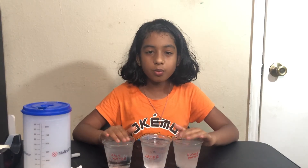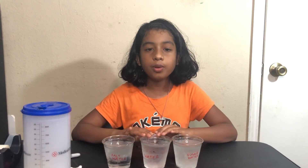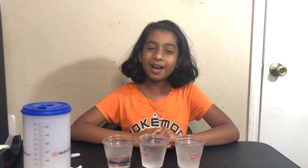So this experiment was all about how different solutions can be compared to the freezing point of water. I hope you liked this video — thank you for watching, and bye!